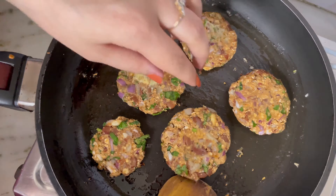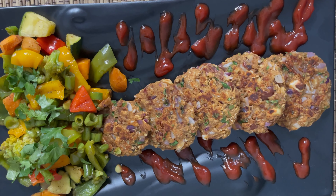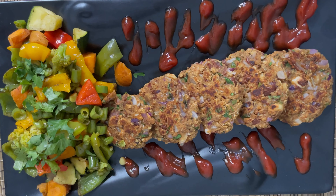I'm teaming it with some sautéed vegetables. You can also put these tikkis in a wrap and enjoy. I hope you liked the recipe. There are a lot more recipes coming on the way. Until then stay safe and stay fit.